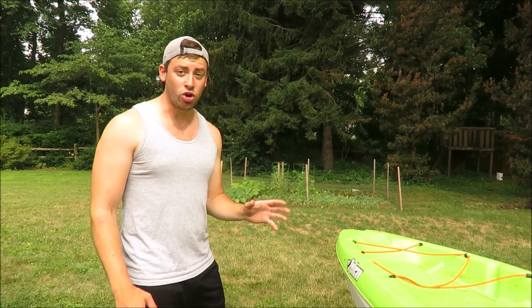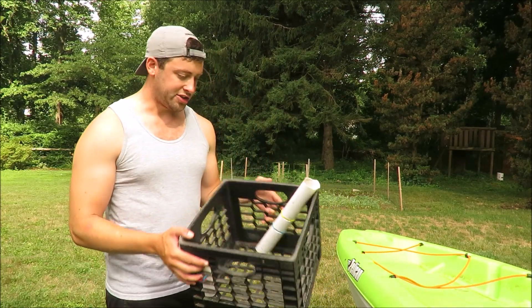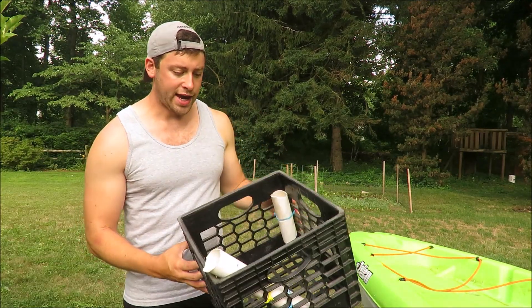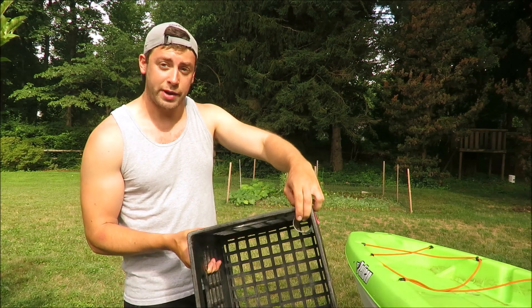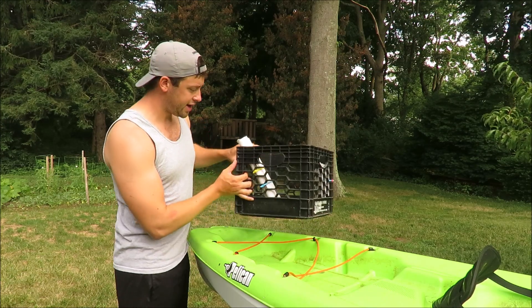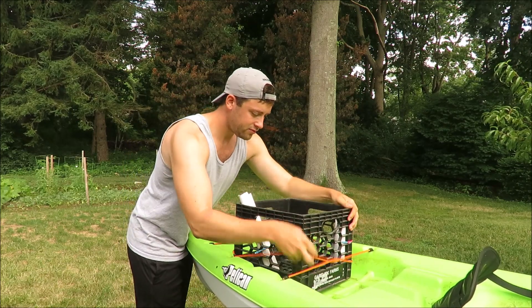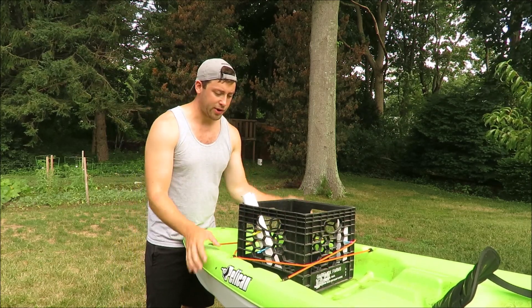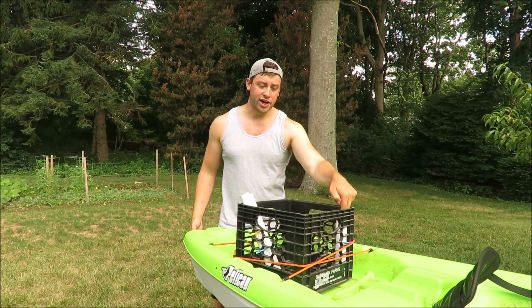This kayak doesn't have any rod holders in it, so I built this system for the back where I took a milk crate — this doubles as a cargo area. Inside the crate I took some old PVC pipes and cut them so they'd fit the way I wanted. This one is angling backwards for trolling and this is just a spare rod holder. I just used zip ties to attach them on. You can see the shape of this kayak — it fits the milk crate perfectly and the bungees just hold it like so. If you wanted it extra strong you could run the bungees through it, but this really isn't going anywhere. You've got one holder for trolling and one rod holder for your extra rod.